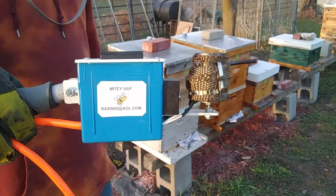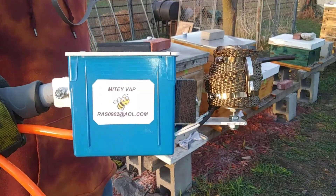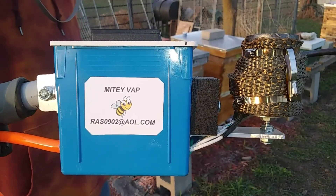So if you're looking for a vaporizer, get a hold of Rick at the email down in the description, or as you can see right here on the screen, and he'll get you hooked up.